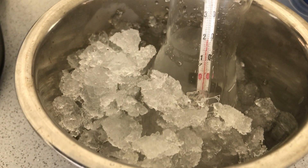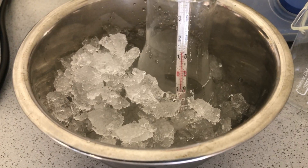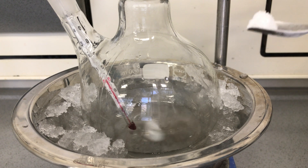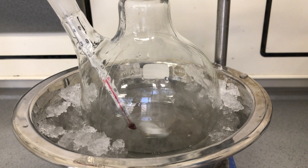We ended up pouring the finished nitration mixture into another flask sitting in an ice bath. This is not nitration mixture anymore — this is 50ml of sulfuric acid which we added to the flask from before.